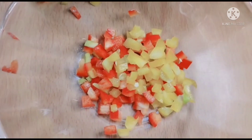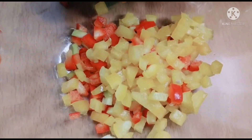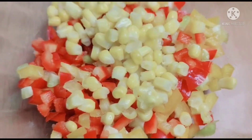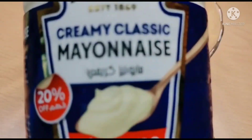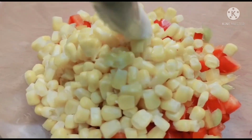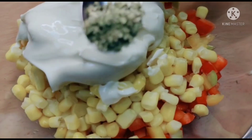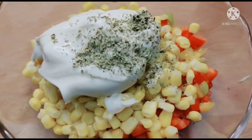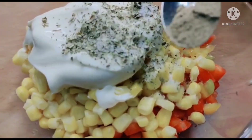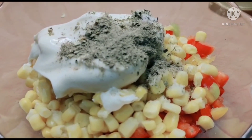Let's make the mixture. Add the capsicums, corn. You can add 2 tsp of mayo — if you want it more creamy, you can add 2 tsp also. Add mixed herbs, salt and pepper. Now you can add the chili flakes.